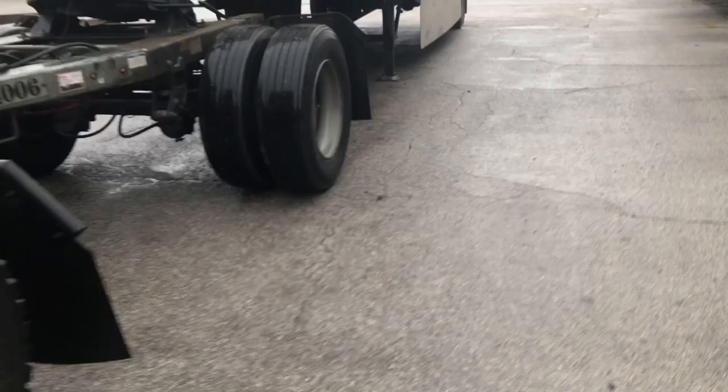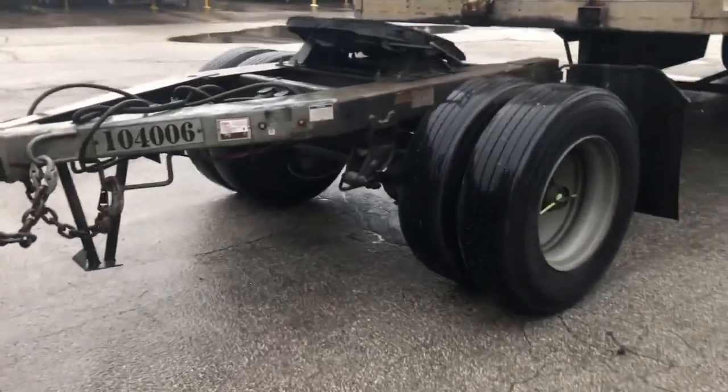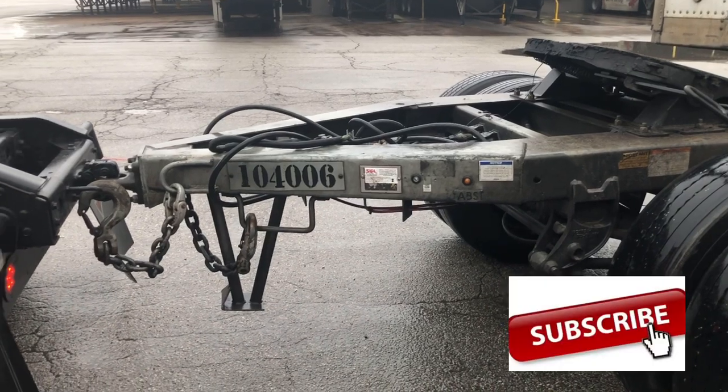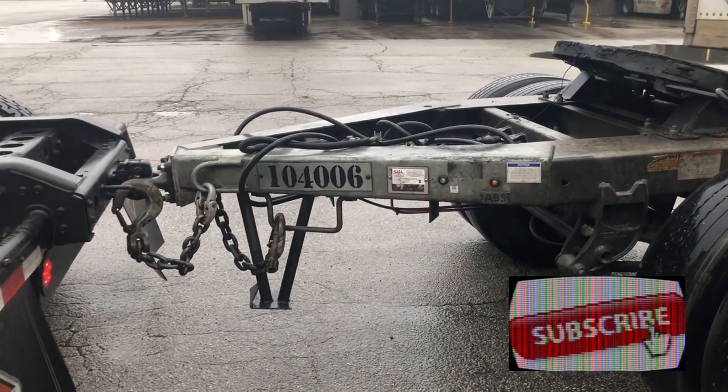Let's start with the first thing: getting your dolly. First thing you want to do is go find yourself a good dolly — good tires, chains, air hoses, electrical lines. Make sure it's all good.